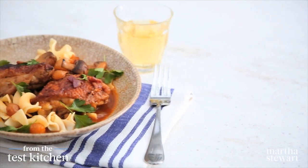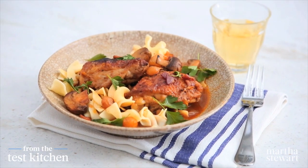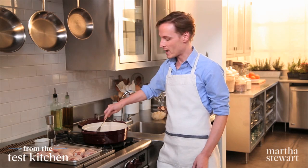Coq au vin is a classic French dish that literally translates to chicken with wine. Specifically, red wine is traditionally used. This version is actually a quick coq au vin blanc using white wine instead of red, and it happens in under an hour.